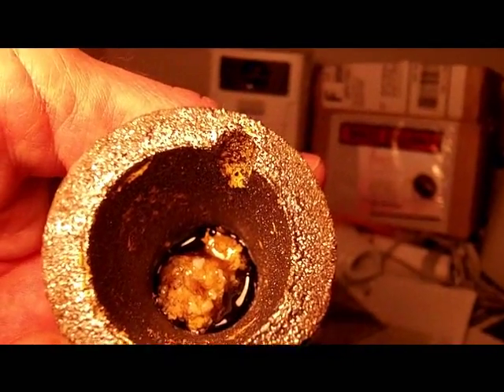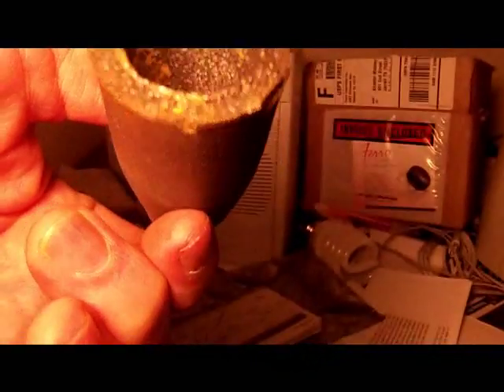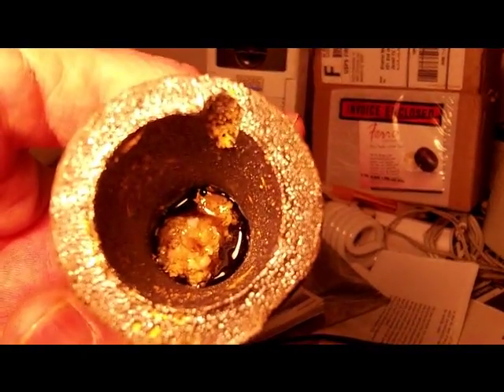So I'm just going to get my cutting torch now and hit that glass until it melts again and see if I can get my gold out of there or not.